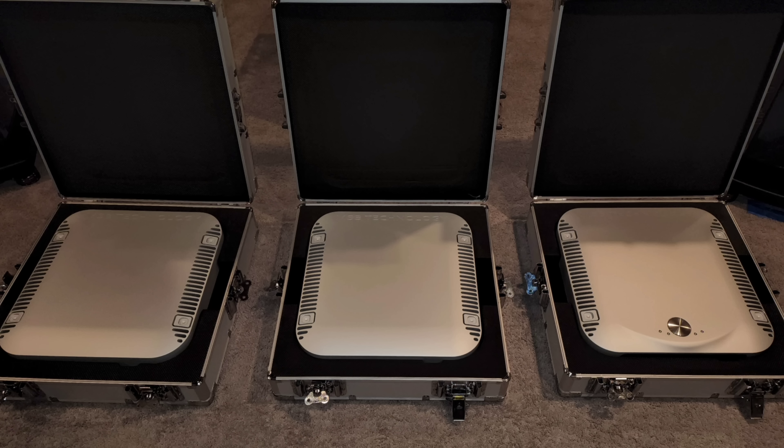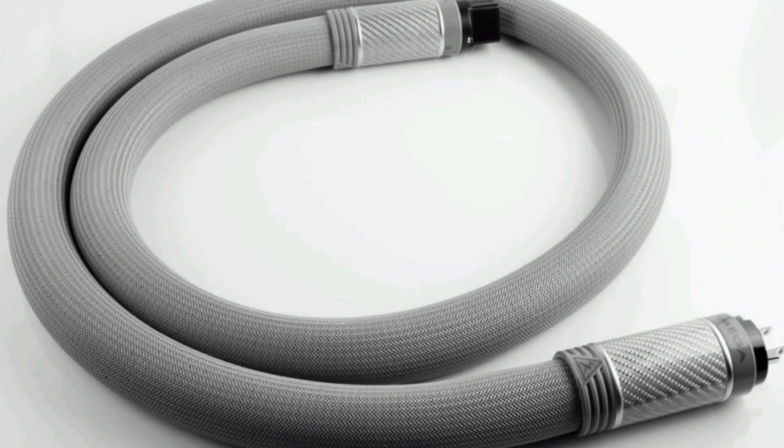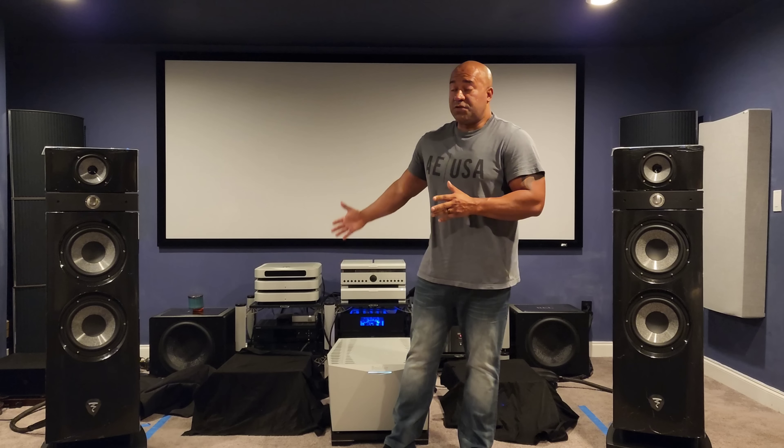I pulled the Select 2 out of the boxes, sat it on the same shelf, grabbed a cheap Ethernet cable from my cable bin, and used the same Shunyata Omega power cords I had on the Reference, plugging this unit straight into the wall. No music server, nothing else connected — just standalone streaming via Roon, connected to my router with a cheap Ethernet cable. And guess what? It blew away the Reference that was connected to the Taiko Extreme music server.